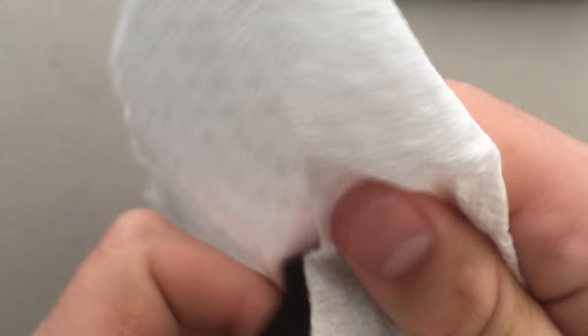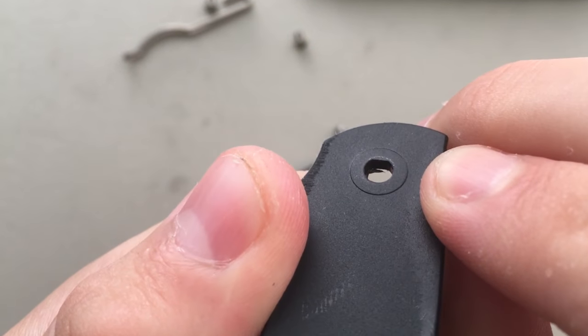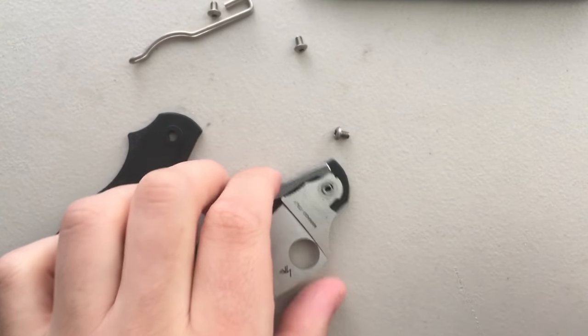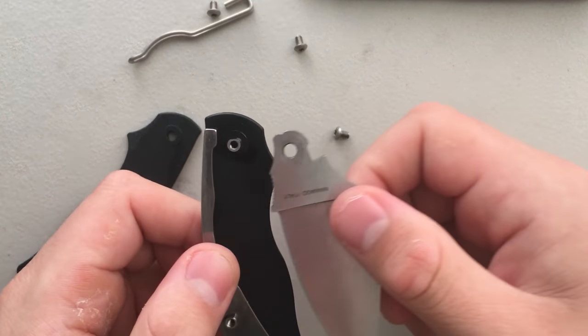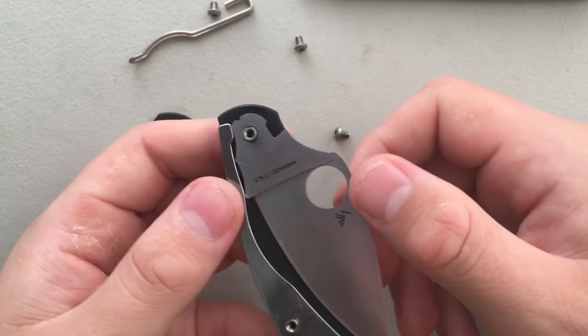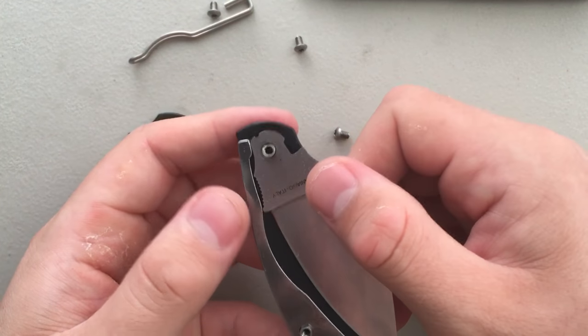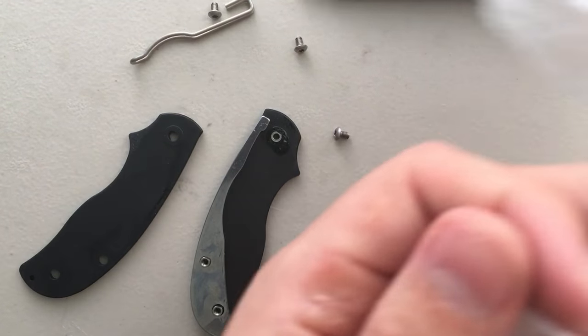Instead of a washer, you can see here that you've got a little plastic prominence which is kind of serving that purpose. You got plastic, you might as well use plastic. One nice thing I'm noticing here is that at the closed position there is no tension on the spring bar, which is gonna make life a lot easier putting this back together.